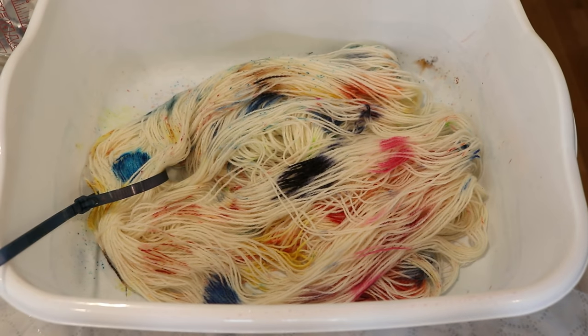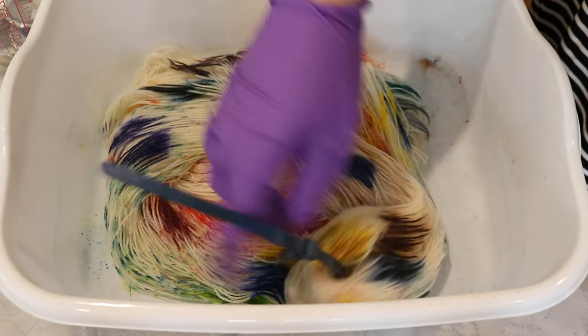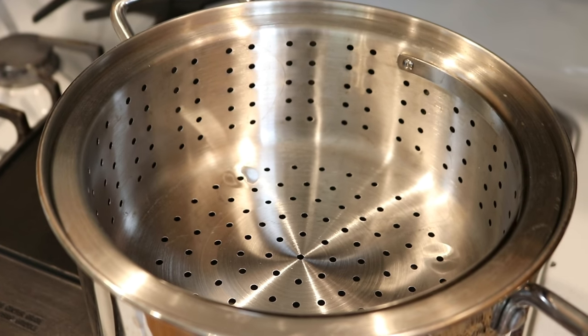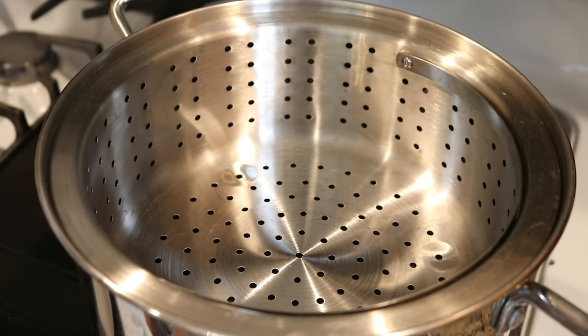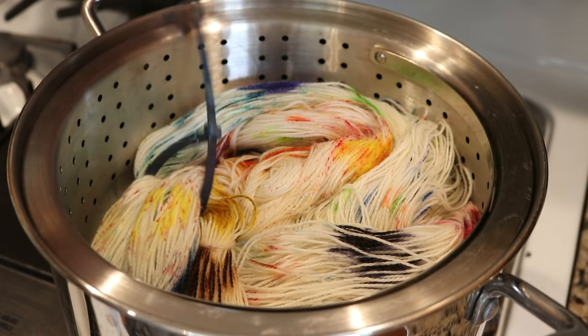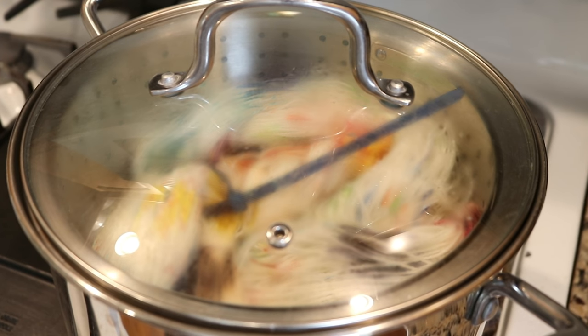I did not keep track of the colors as I was going through, but we have a lot of different hues all over our yarn and I'm really excited. Now I want to place the yarn in my dedicated dye pot steamer basket, and I'm going to steam this for 30 minutes. I did add on that nylon zip tie so that I can easily pick it up and move it around.